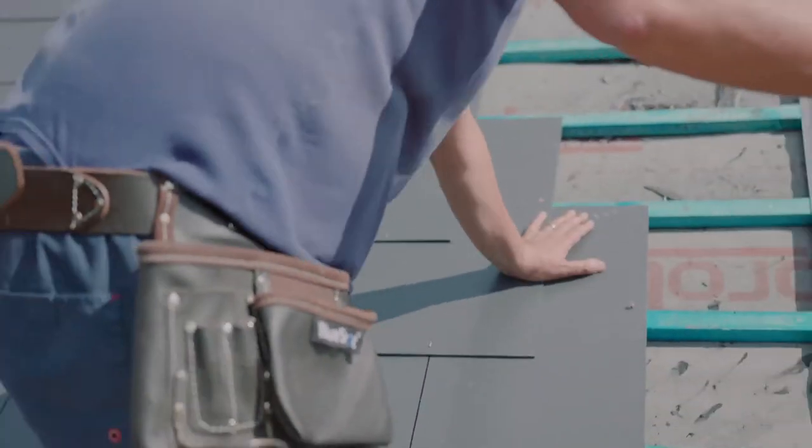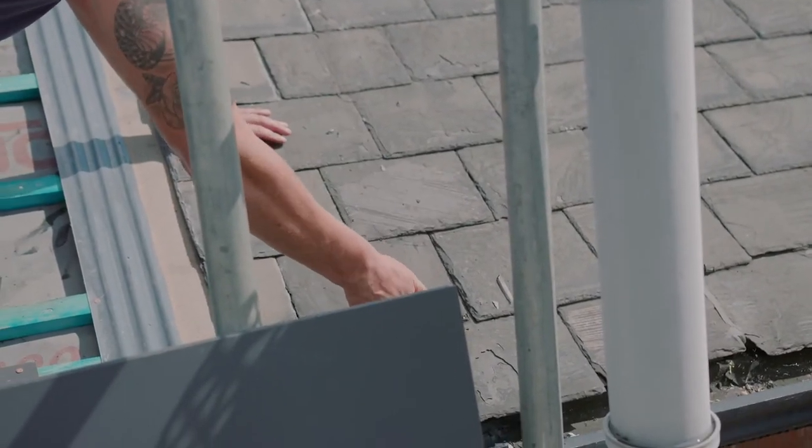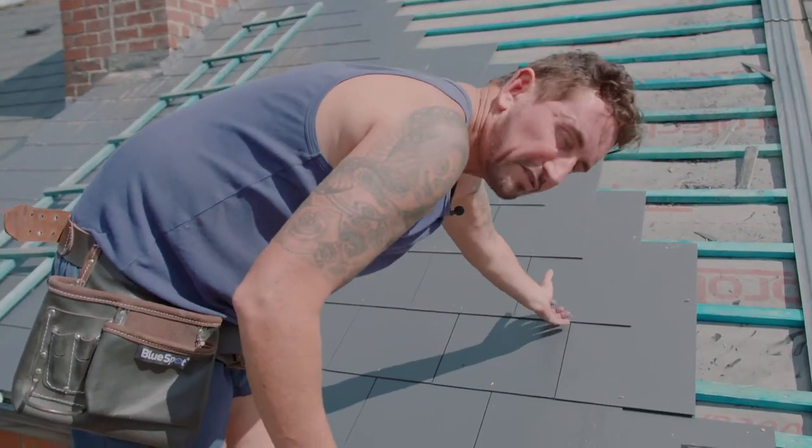As opposed to natural slates, like on the roof next door — you can see at the bottoms they do get quite loose. That's why man-made slates have a disc rivet, so they can't lift with the wind.